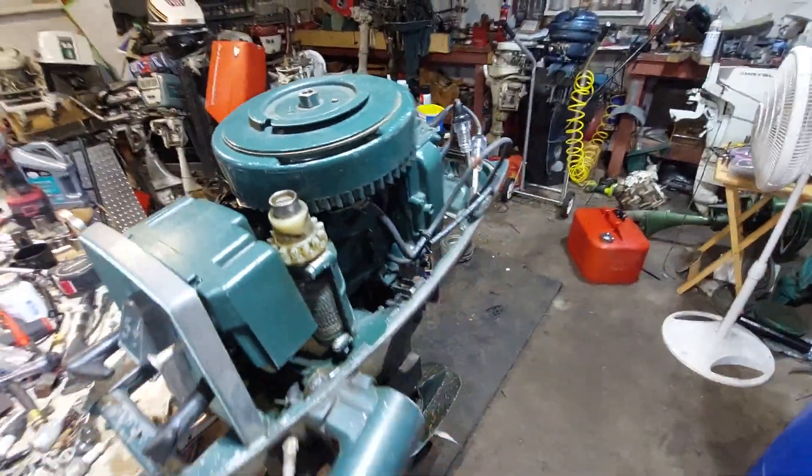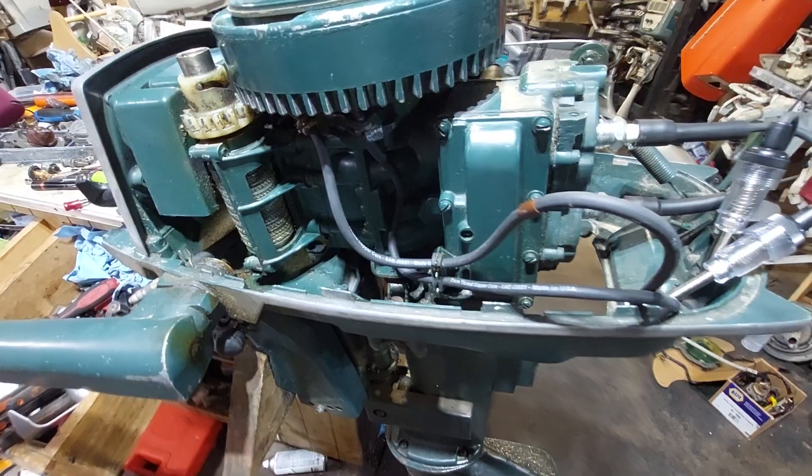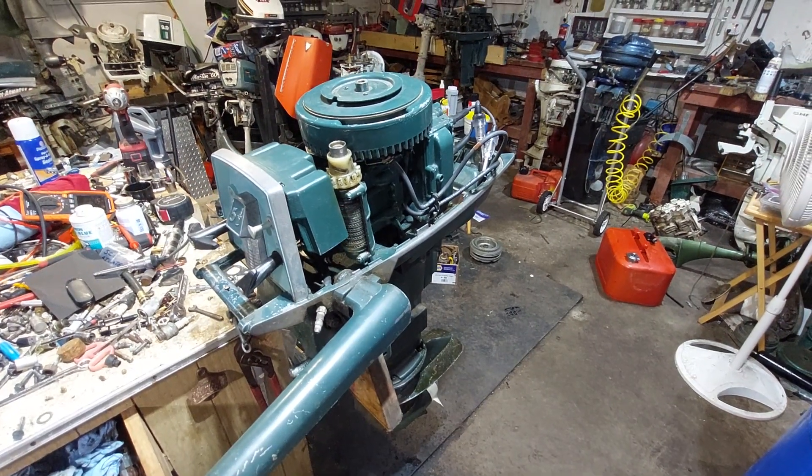Nice hot spark. Carburetor next, and throw her in the tub. Thanks for watching.